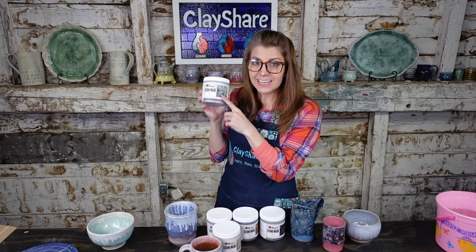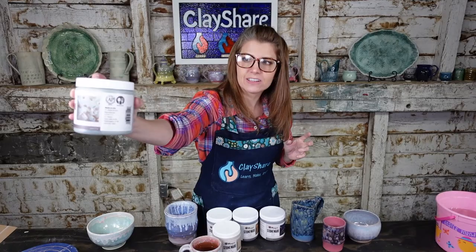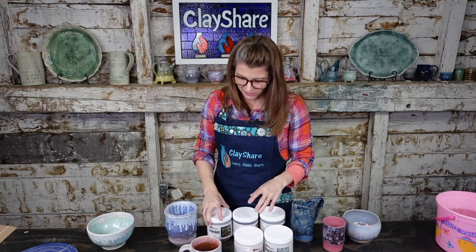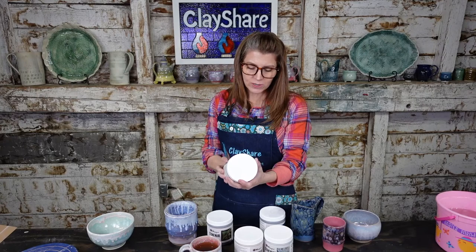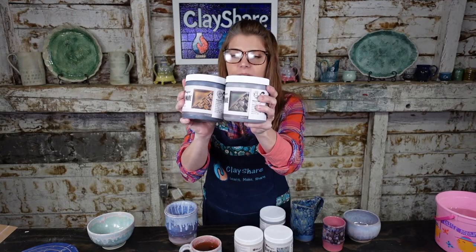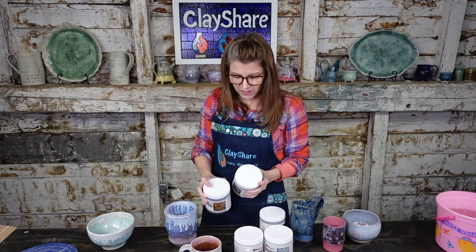The Cenote is dinnerware safe, so you can use it on the inside and outside without worry. That color is gorgeous — it's the one I'm most excited about along with Himalayan Salt. The Rainforest is not dinnerware safe — good for textures, but put it on the outside. Landslide is also not dinnerware safe. These two — Rainforest and Landslide — look like they're the same base glaze to me, just with different colorants added. We'll test them and find out.